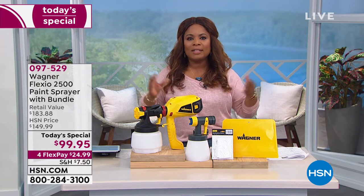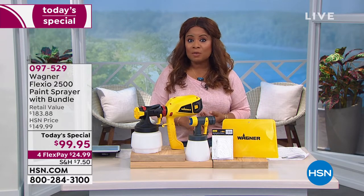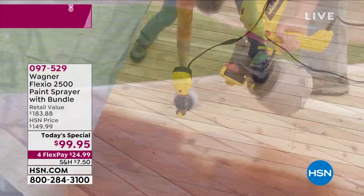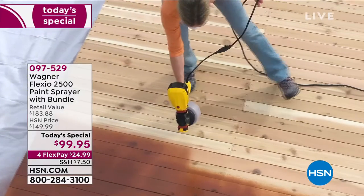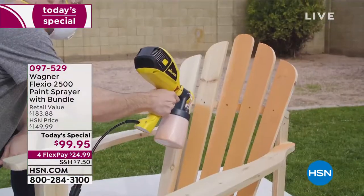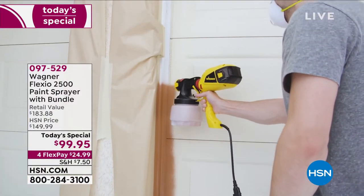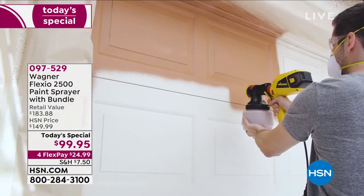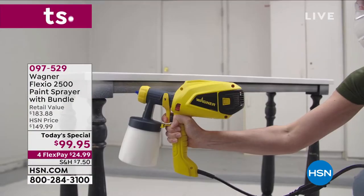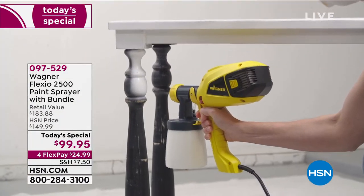If it's on your list to paint the inside or outside of your home, the deck, the fence, patio furniture, maybe a piece of furniture you'd love to recycle and make look new — this is the way to do it. I've been researching the perceived value that a garage door makeover can bring. Come on in — item number 0-9-7-5-2-9. We've got a special incentive with our HSN card: $40 off if you open a new account today.